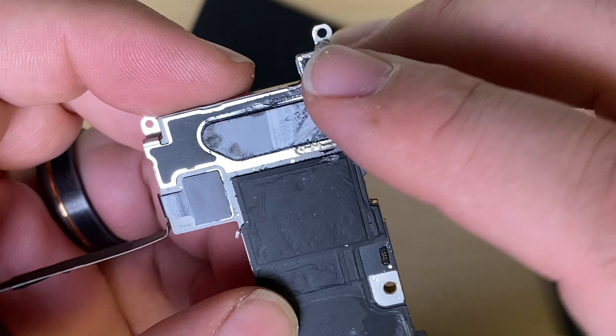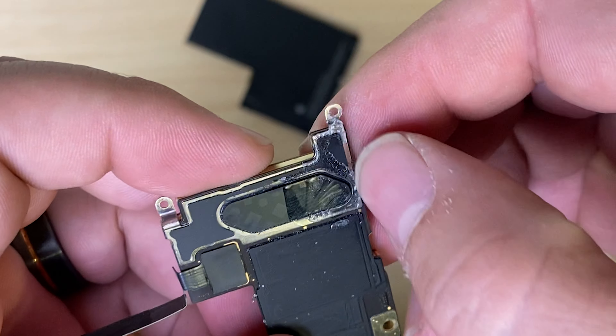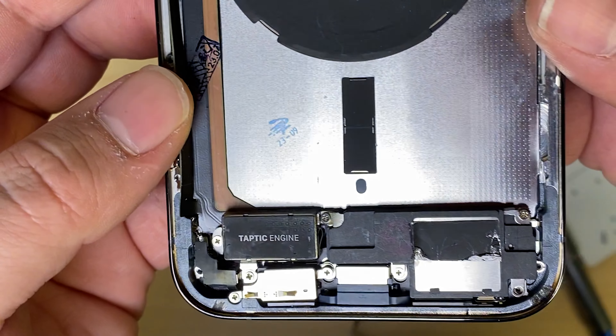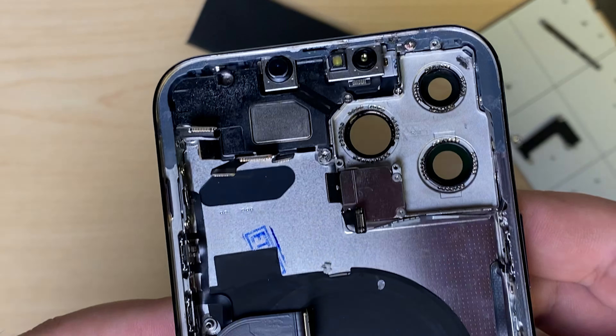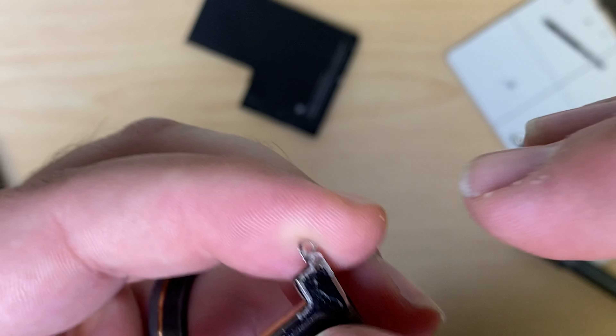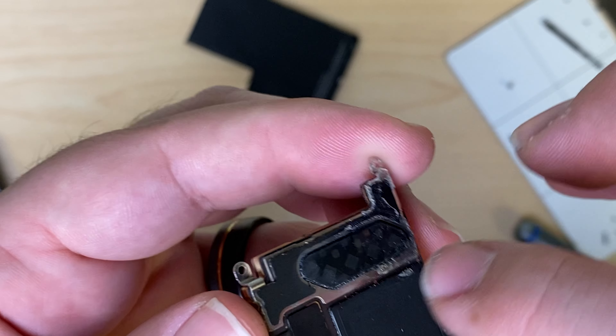Looks like we've got some glue here on the back, and I think that this is a frame swap. So I'm curious if what happened was they tried a back glass repair and that didn't work, so they tried a housing. Yeah, there's a shard of glass right there. I wonder if they used the glass breaker on the back of the phone and hit the board — that could definitely be the reason you're having no service.